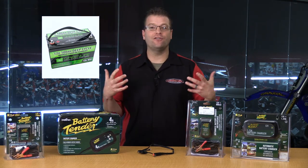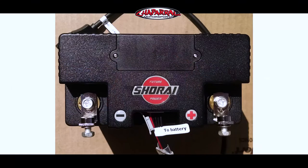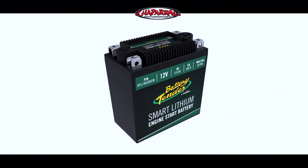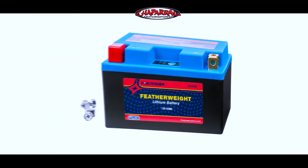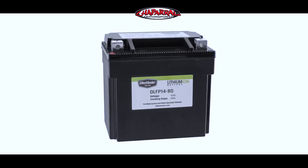The other style of battery is going to be the lithium-ion. This is a brand new battery to the marketplace. Shorai was the leader — the only manufacturer out there making a lithium battery for a long time. They went through a lot of trial and error, but now there are lots of different lithium batteries on the market. Battery Tender makes a lithium battery, WPS makes a lithium battery, Bike Master makes a lithium battery — there's lots out there to choose from.